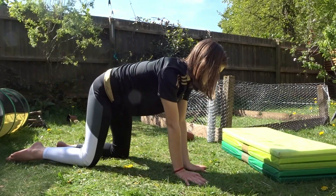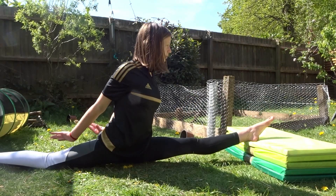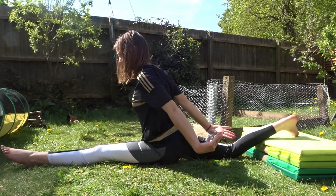So this one's good if you've got your splits or not. Trying to do an oversplit by putting your foot on an elevated surface will just stretch your legs even more. So that's how I actually got my right split mainly.